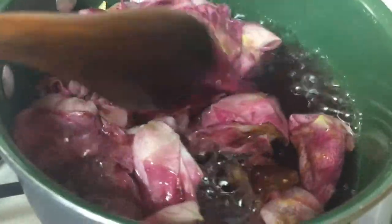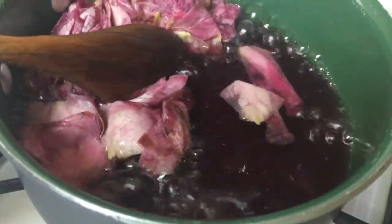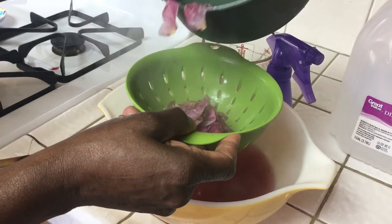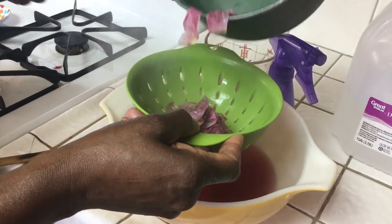Spray it on your face before you put your makeup on, and spray it on your face before you go to bed after you clean your face. Look at that beautiful rose water — and as you notice in the pot, this is a rapid boil. Now we are ready to put it through a strainer and remove everything, then you can use a spoon to smash the rose petals and get every bit of the rose water you possibly can.